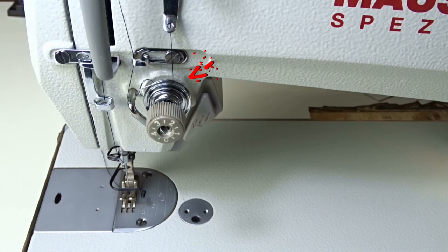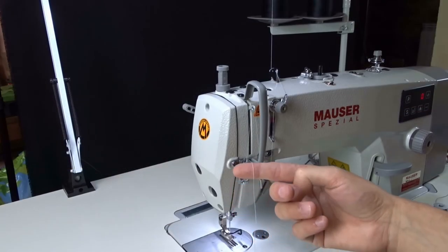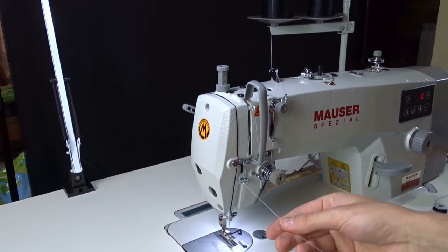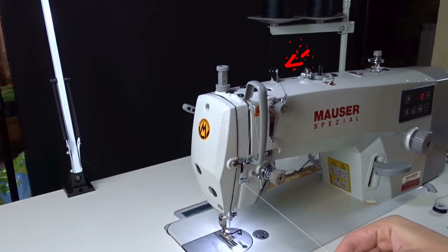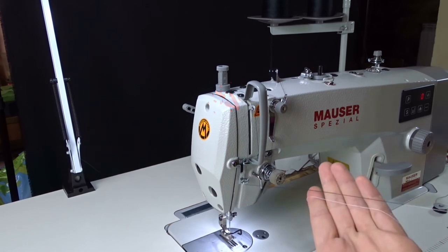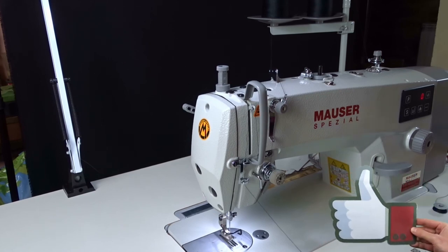Lift the presser foot and pull until the new thread comes out. Then cut it after the knot, thread the needle, and you are done.